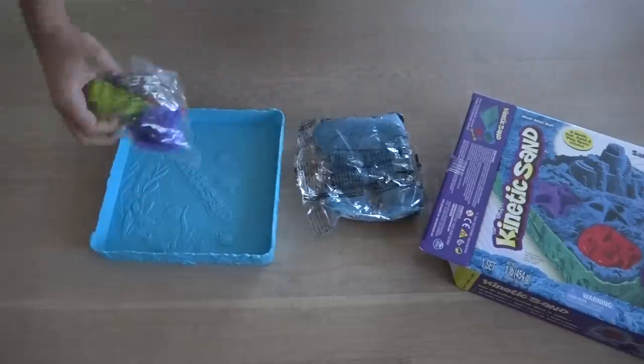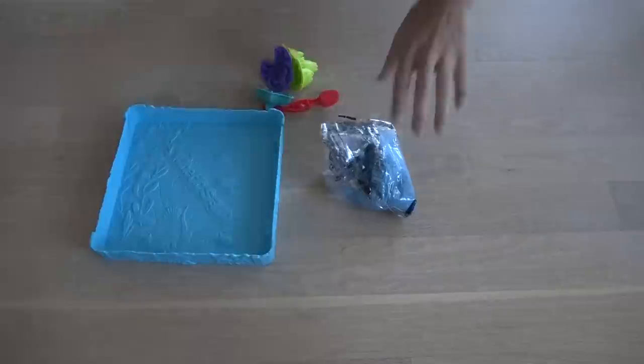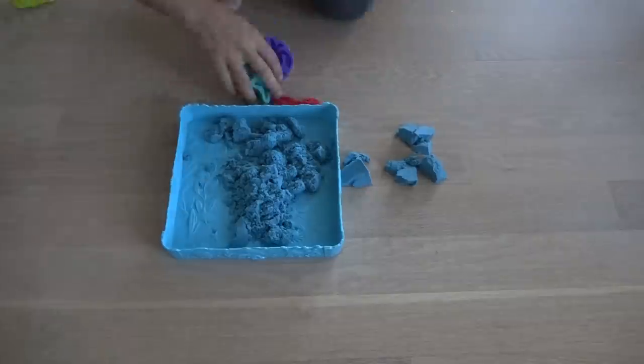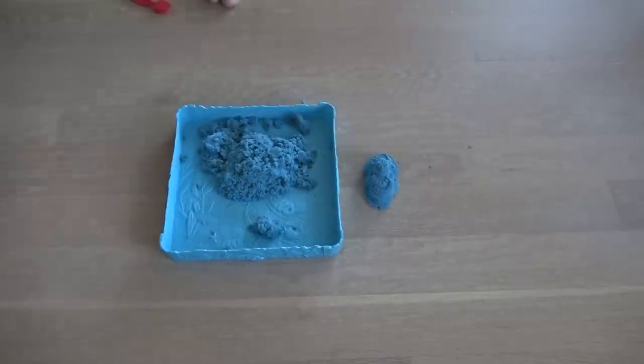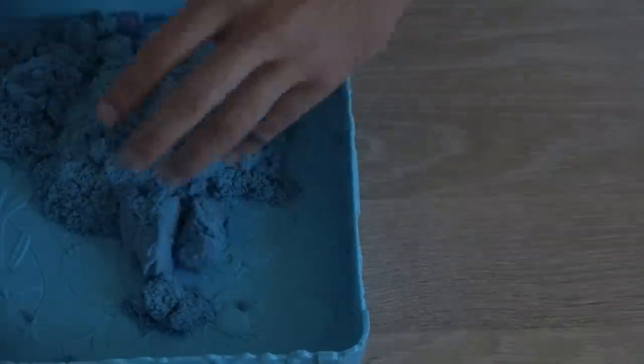I've been experimenting with a bunch of toys I got from Toys R Us, and one of the things that really caught my eye was this kinetic sand. It definitely moves and feels like sand, but it kind of sticks together as if it's slime or play-doh or clay or something like that.